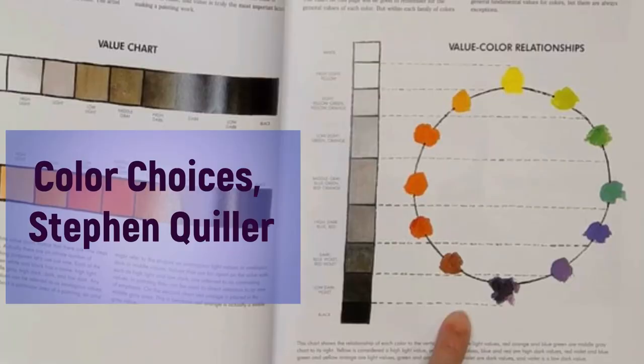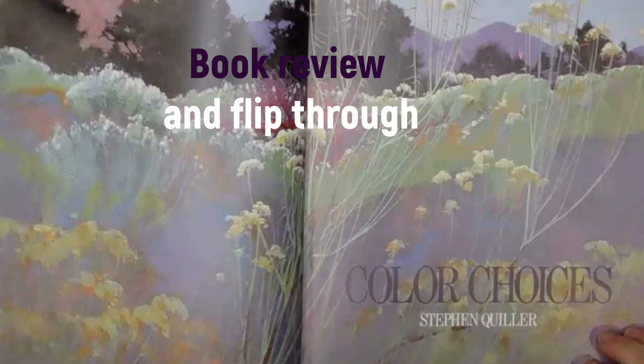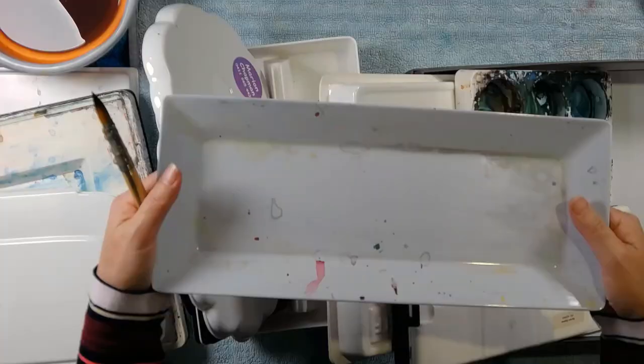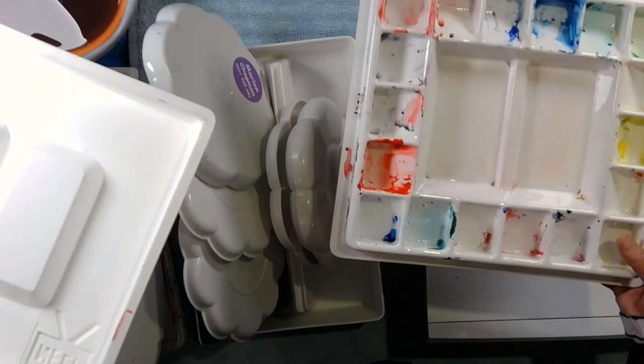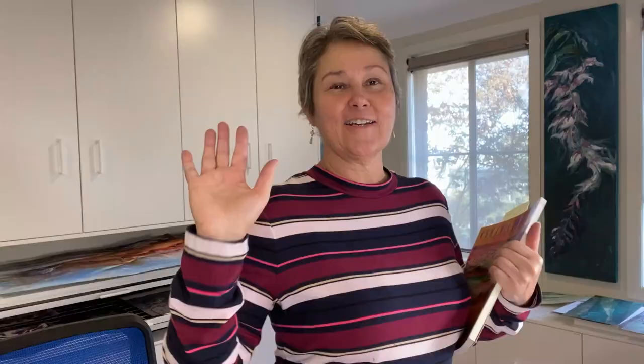So there you have it — my incredible range of palettes. If you're interested in Stephen Quiller's theories or anything to do with color theory, this is the book that changed the way I think about color theory. I've done a review of it and I'll put a link below and at the end of the video in case you're interested in having a flick through this really beautiful book. I don't really talk about his color theory — I just give you a flick through. Thanks for joining me guys, see you next time. Bye!